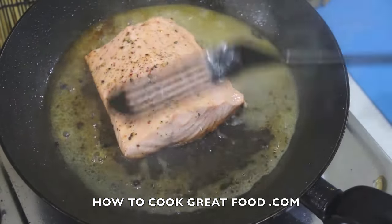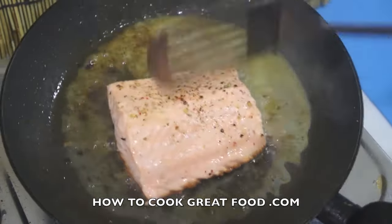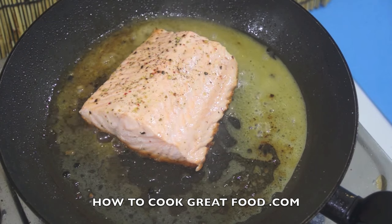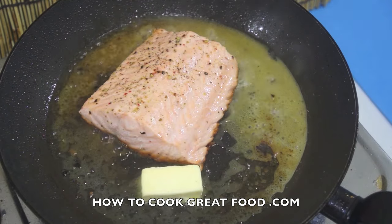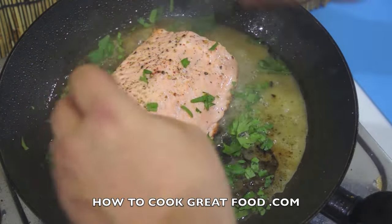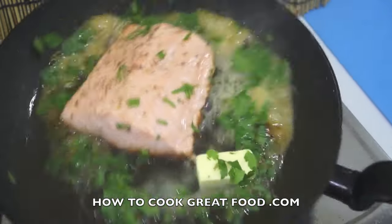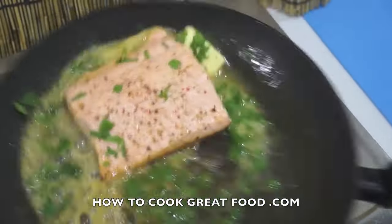As you can see, the fish has gone white all the way through now. For this size piece, I have no doubt the center is cooked through. I've got a nice little knob of butter I'm going to put in there, and some flat leaf parsley — both of these are optional, actually. Let's just turn the heat up a little bit with the lid off.